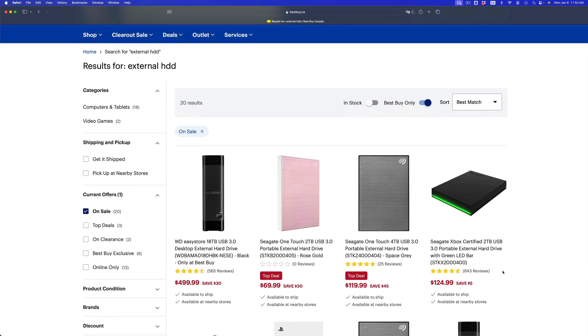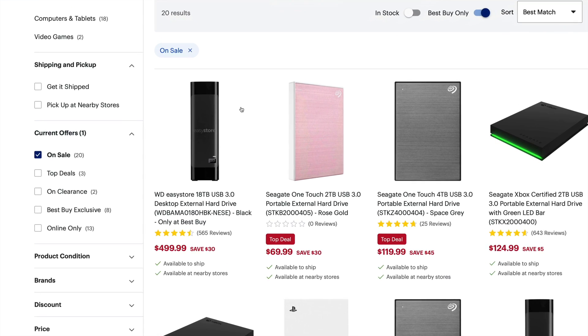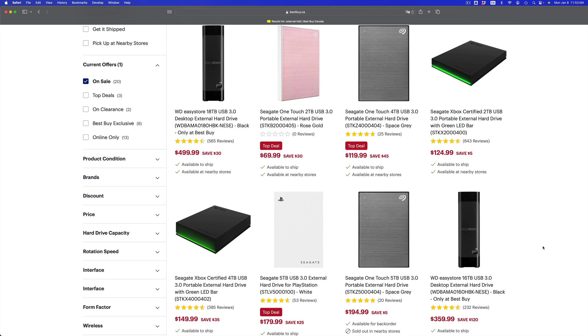First things first: you need an external hard drive — that is, if you care about your information. If you don't, you can do this other ways, but if you care about not losing your data, buy an external hard drive. The fastest option is an external SSD, but they are pricey, so you can get an external HDD. You can get something like 18 terabytes. I suggest getting double the size of whatever data you have — so if you have 100 gigs, get a 200 gig drive.